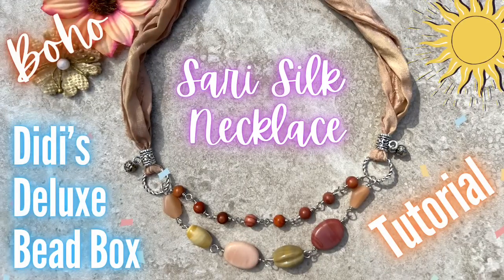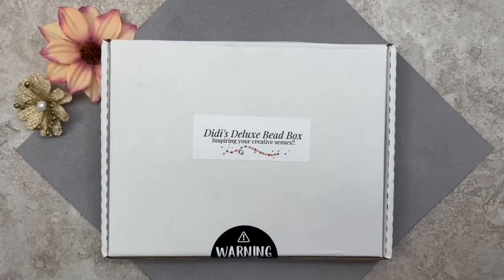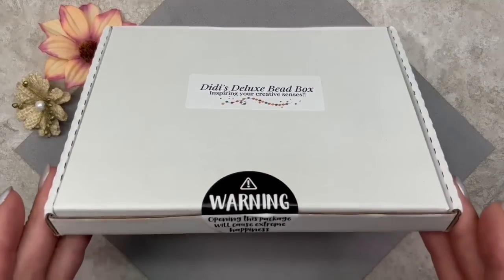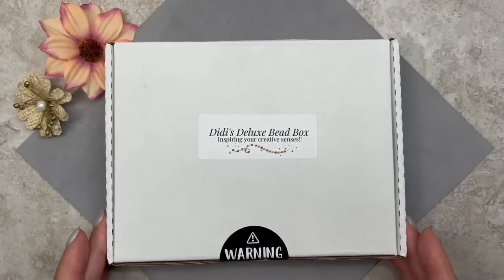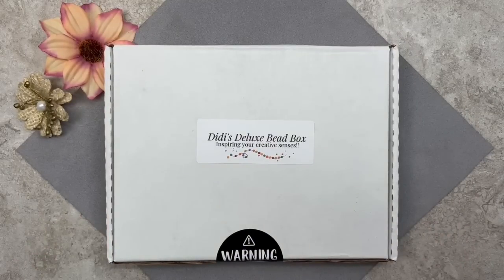Today's going to be a little different because I'm going to be doing a mini unboxing at the beginning of the video, and then we'll jump right into the tutorial. Let's turn the camera around and get started. Here we have Diddy's Deluxe Bead Box for the month of September. Don't you just love this message? It says 'Inspiring your creative senses.' And of course there's this sticker down here that says 'Warning: opening this package will cause extreme happiness' — and it certainly does!